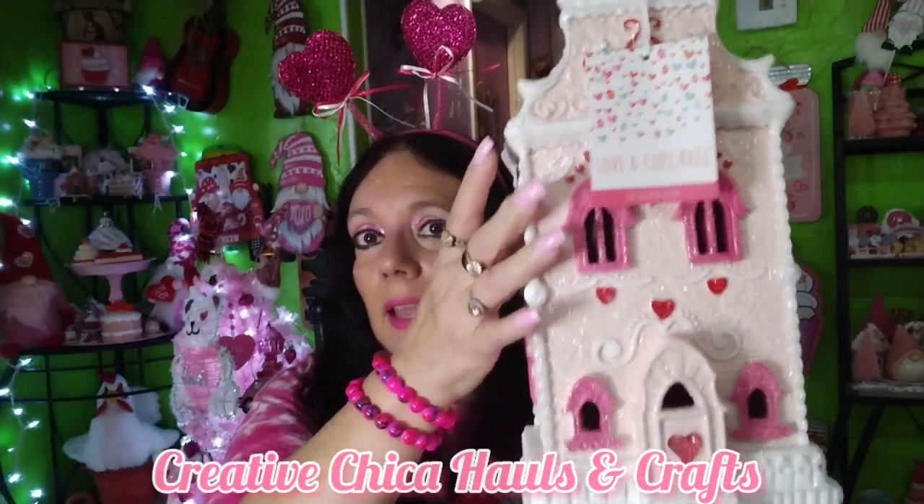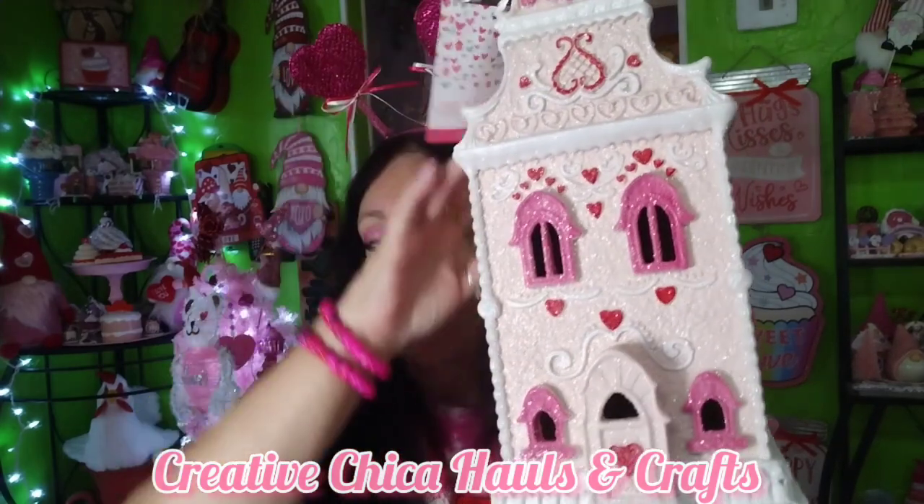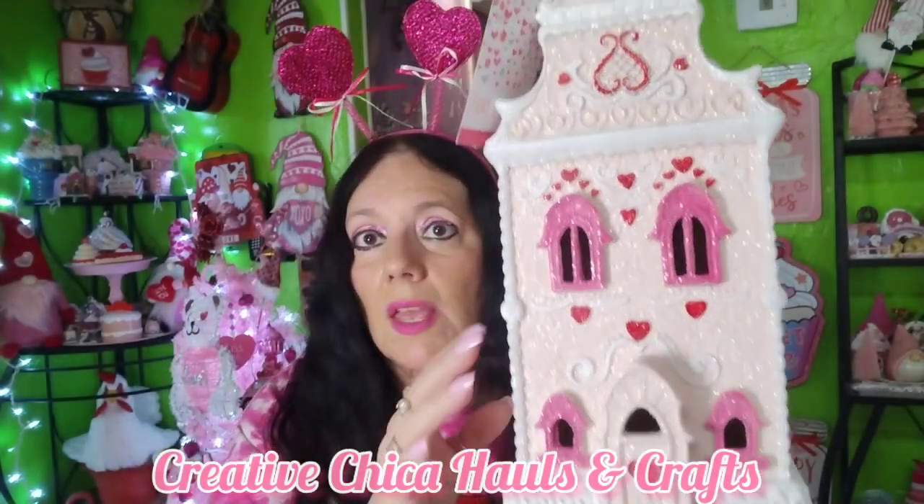I found this at Marshall's — there's a Marshall's, Bill's Outlet, Ross, and Hobby Lobby all together. It's something you'd expect to find at Hobby Lobby but I found it at Marshall's. It's so gorgeous, it's got glitter all over it, it's a little Valentine's Day house. It would make a cute addition to my long counter — it's like a little mansion and it does light up. I don't have batteries in it right now but hang on, I'll go put some in.